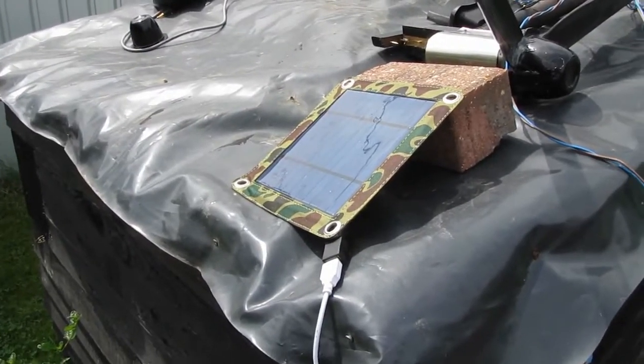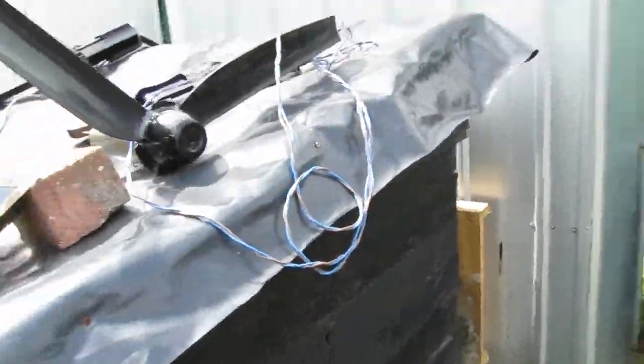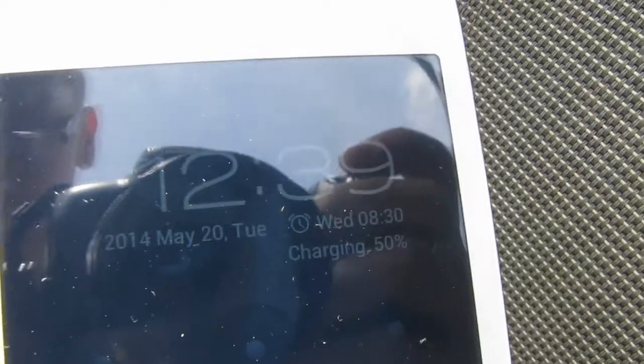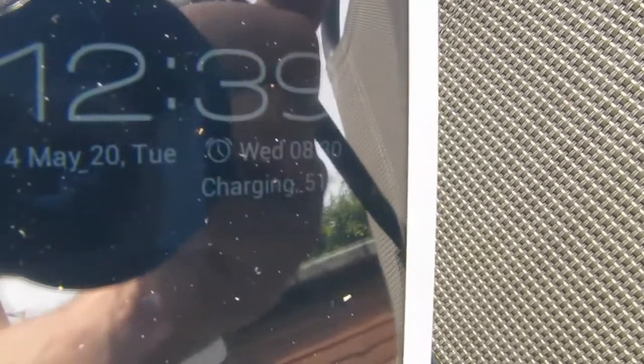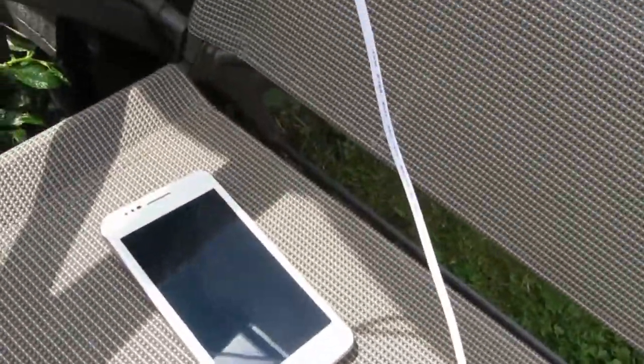So it's been over an hour and a half now. I thought I'd check back to see how far we got. We're up to 51%. It took just over an hour and a half, so that's not too bad. I'll leave it for a while longer and see if we can get it fully charged.